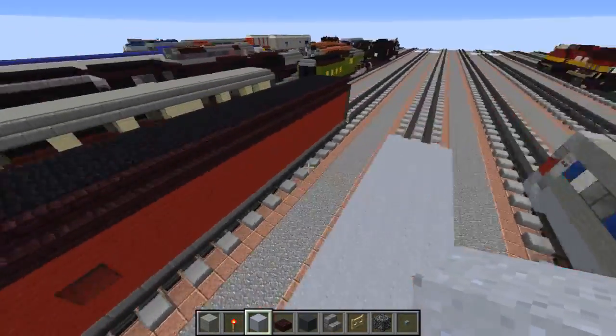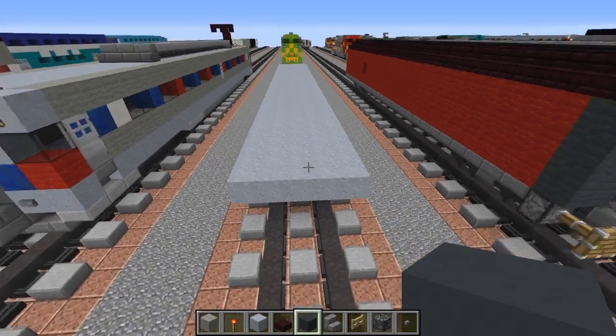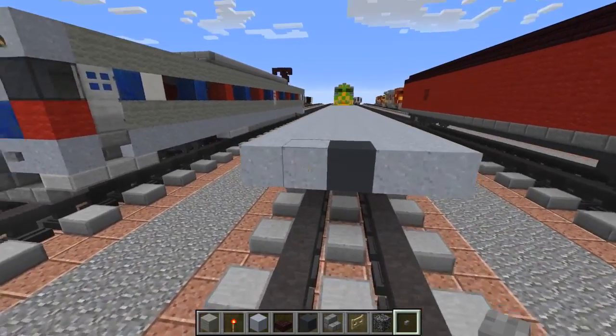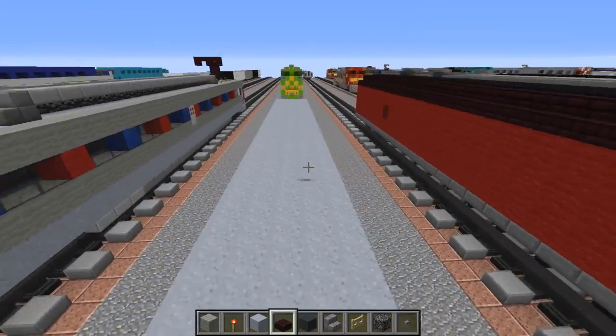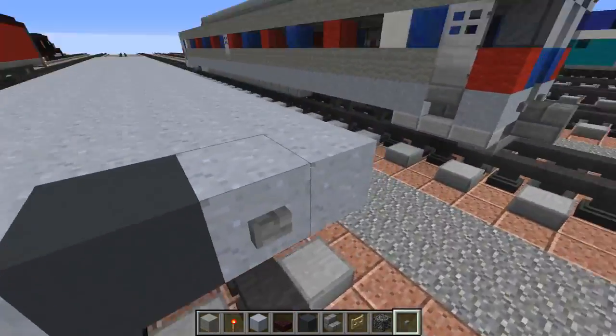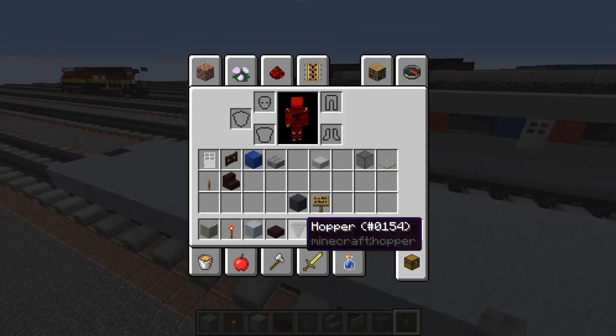Alright, after we're done with that we're going to take gray concrete, just add that in the middle, and then add stone slabs alongside it. Do the same thing in the back. These are basically for the lights.